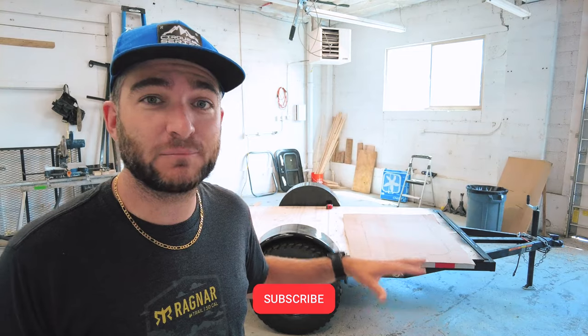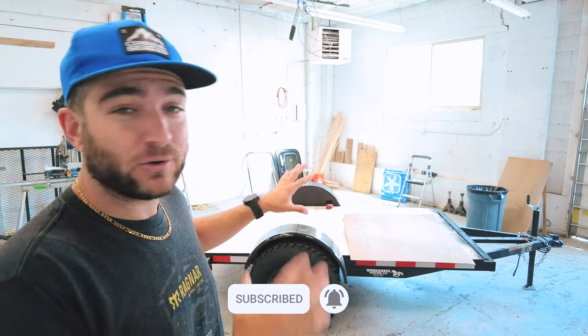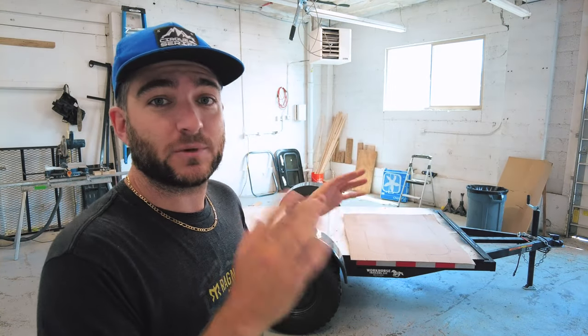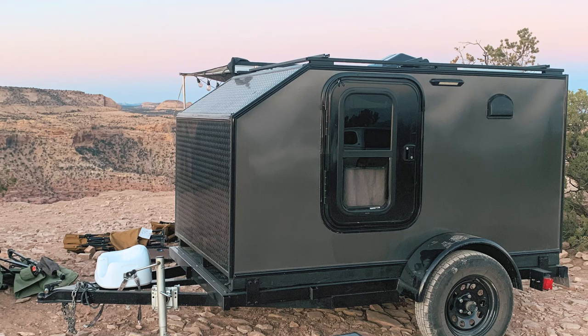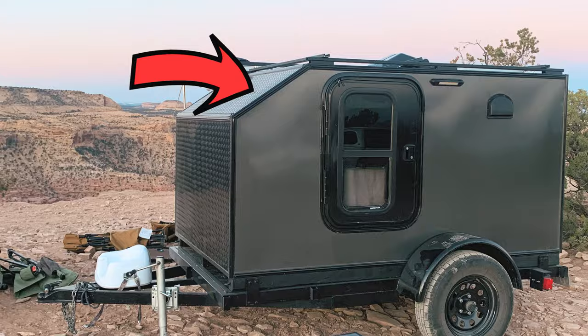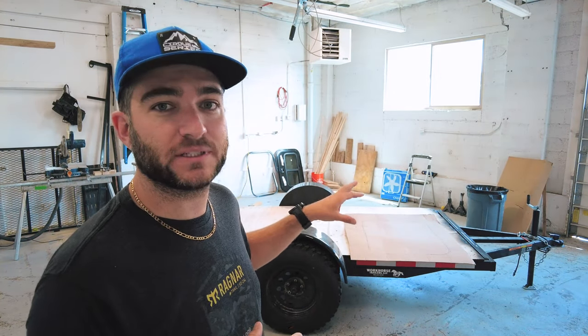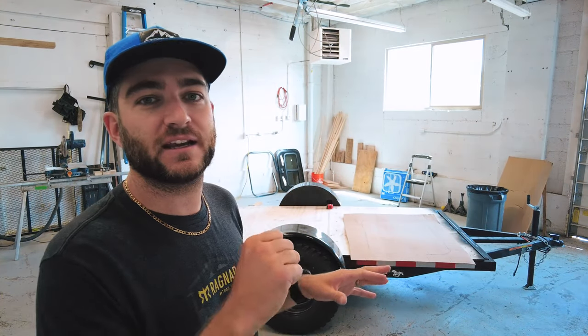We appreciate you guys being here to watch our video today. If you haven't already, please subscribe to our channel so you can follow along on this build series. Today we're going to be putting the walls on our camper — the left and right sides. We need to get our plywood, put it up, cut our angle in the front of our trailer like we did on our previous campers, and also cut the holes for our doors. I've taken some measurements already and we're going to lay that out.